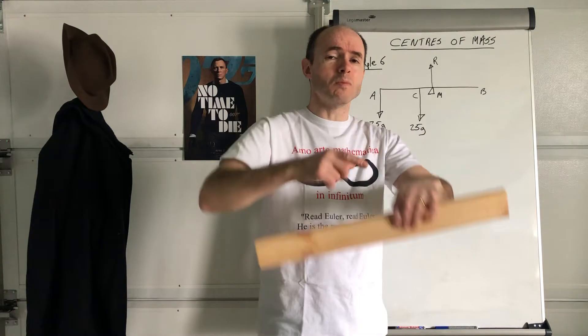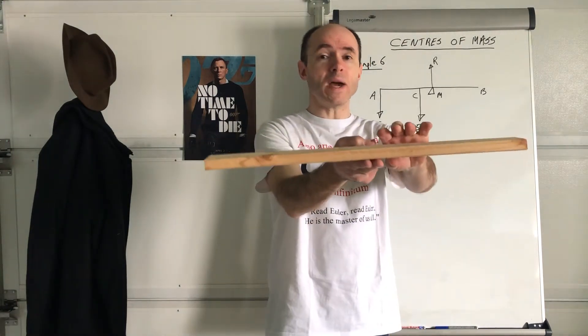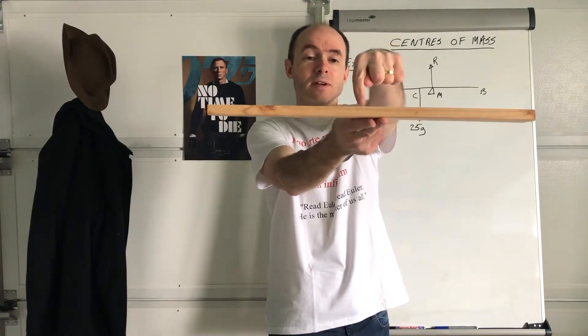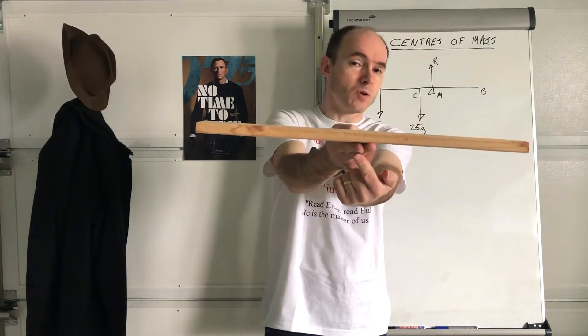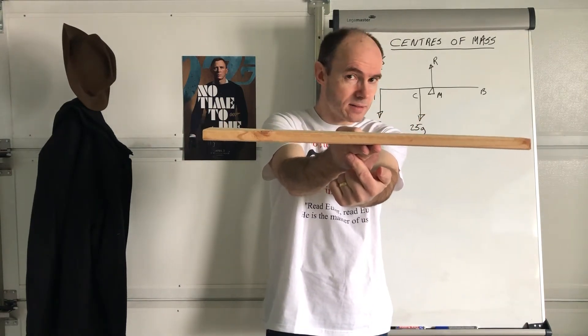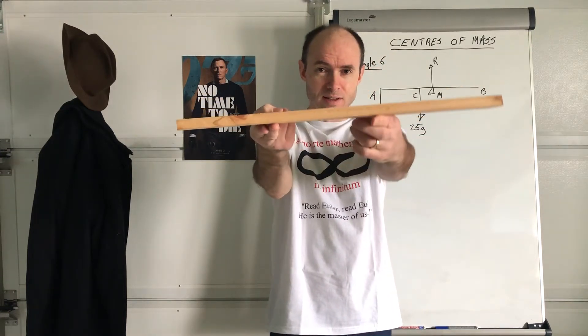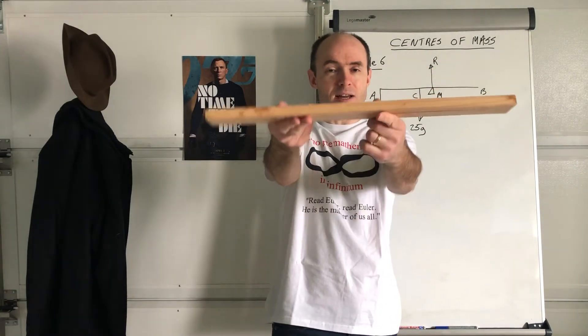You'll do more of that in M2 next year, more about centres of mass. But in terms of the weight, there's a weight that's acting from the centre of it, vertically downwards. Now, because I'm putting my fingers below where that weight would act, it's balanced. What if I was to try and put it there? You see what's happening — because the weight acts there, it's not balanced.